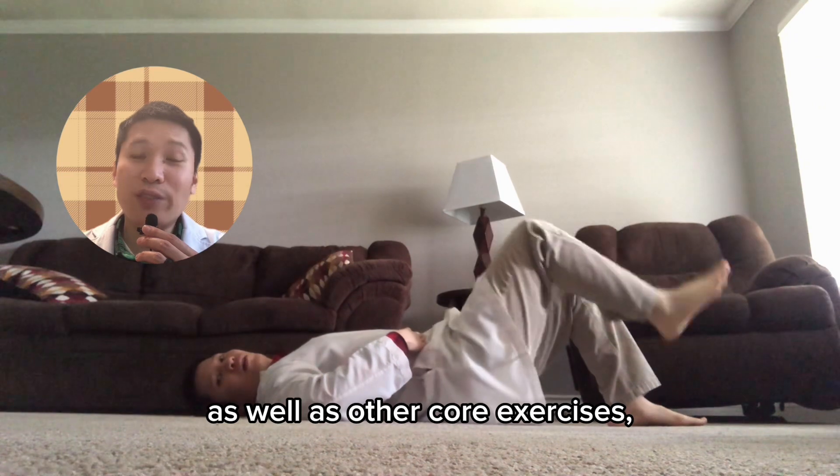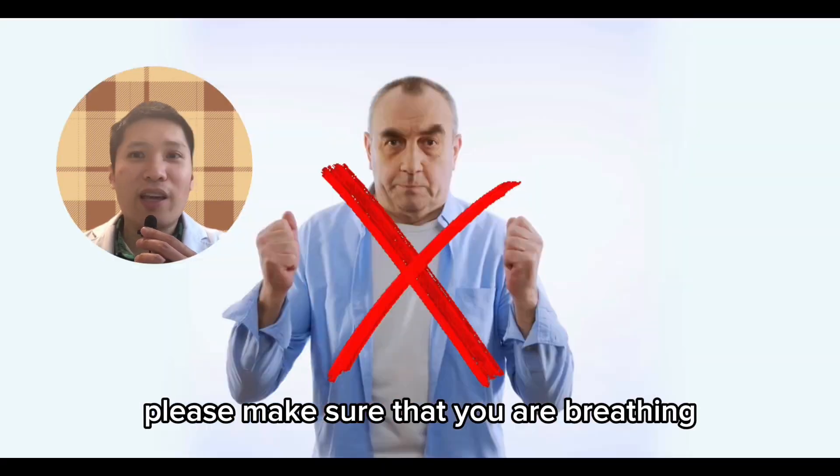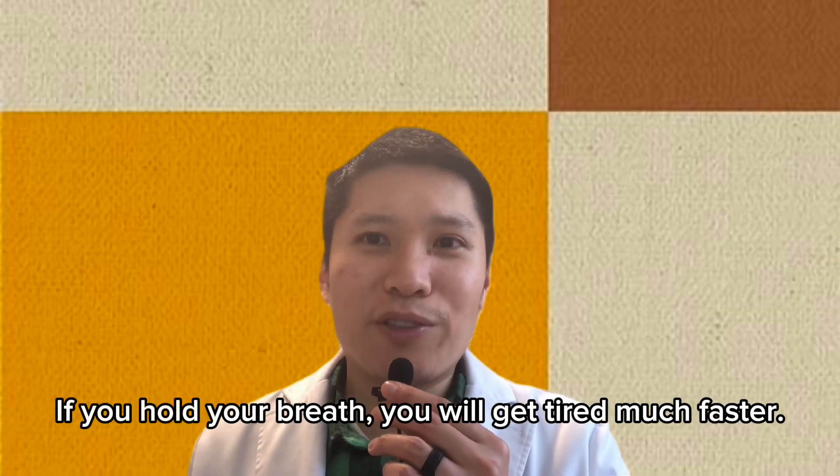When you do these exercises as well as other core exercises, please make sure that you are breathing and not holding your breath. If you hold your breath, you will get tired much faster.